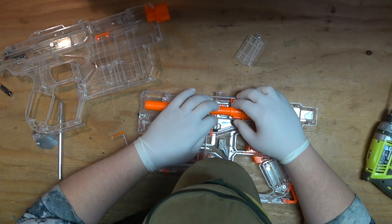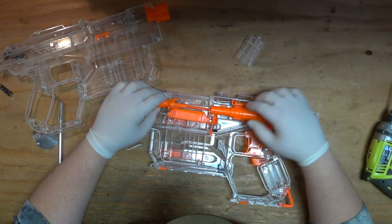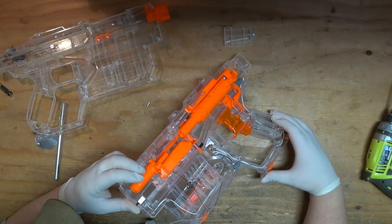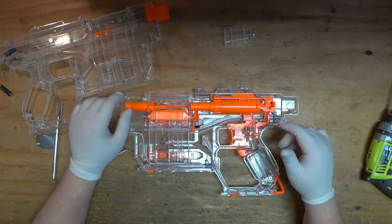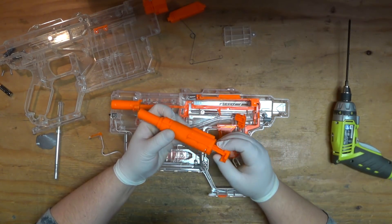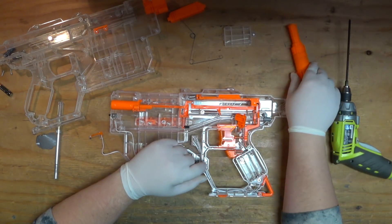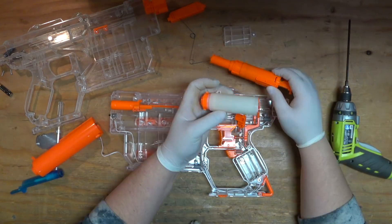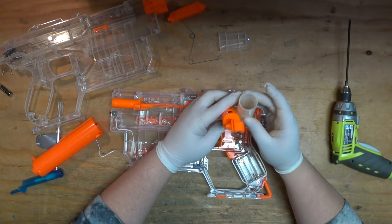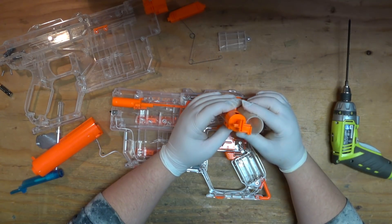Is that some kind of magazine lock? This piece runs all the way back, and there is what they jokingly think is a dart tooth in there. Let's see if we can pop out the plunger tube. Here is the entirety of the plunger tube assembly, and I do believe that is a smaller size than the Retaliator. I found a Fire Strike plunger tube and the Fire Strike plunger tube is bigger — not by a lot, but by enough to make a difference.